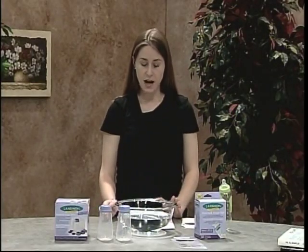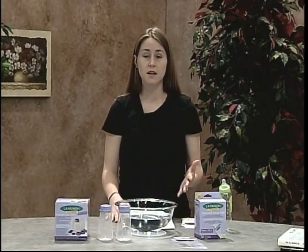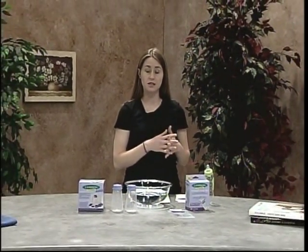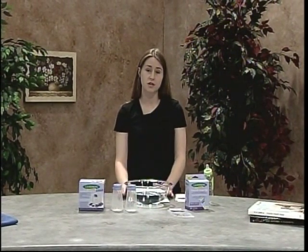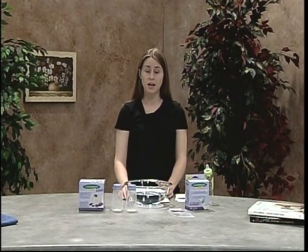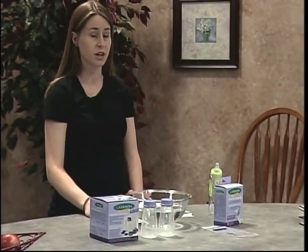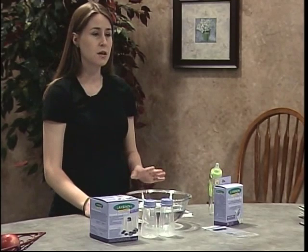Now, how long can you store the breast milk? After you pump your breast milk, you can keep it at room temperature for six to eight hours; the container should be sealed airtight and kept in a cool place. You can also store your breast milk in the refrigerator for up to eight days, also sealed airtight and kept in the back of the refrigerator. Or you can store your breast milk in the freezer for three to six months, also stored airtight.